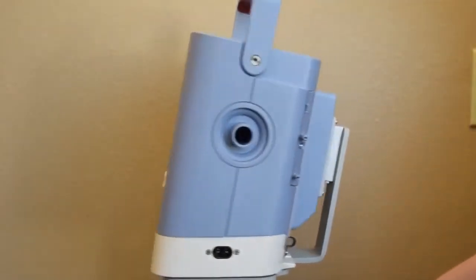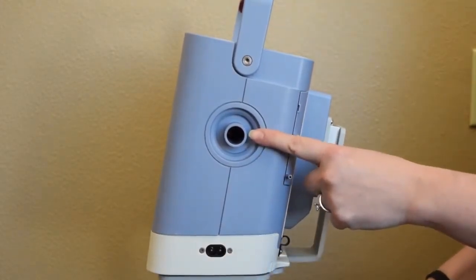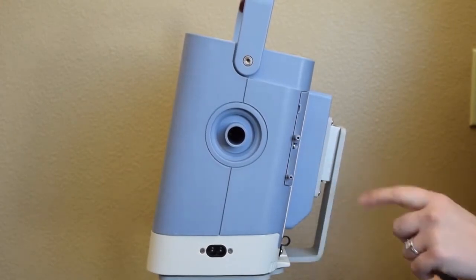For your side panel, we have our AC power cord inlet, our breathing circuit connection, and then our pressure line and exhalation valve lines for your active circuit port.